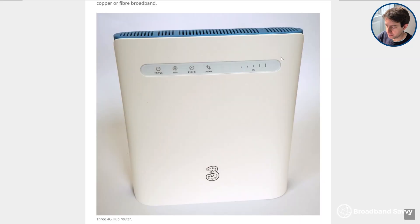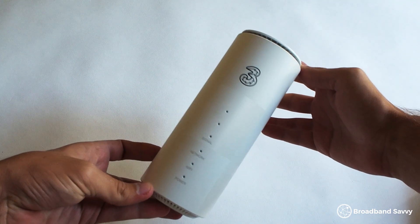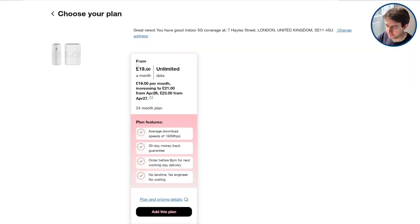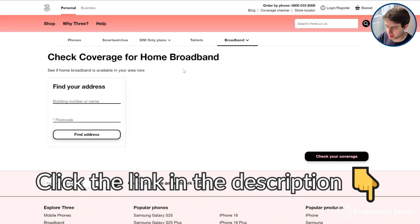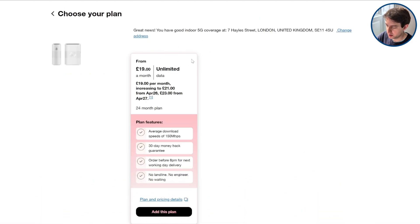But before we get started, thanks to Three for sponsoring this video. Their 4G Hub and 5G Hub products give you an easy, flexible way of getting online almost anywhere in the UK for a very reasonable monthly cost and with unlimited data included. Click the link in the description to their coverage checker and put in your postcode to see if you can get the 4G Hub or 5G Hub at your address.